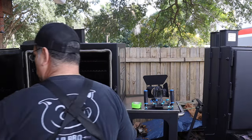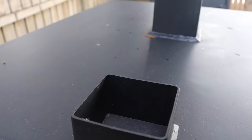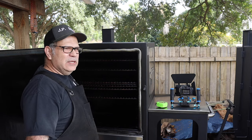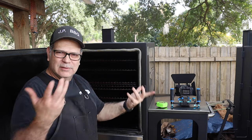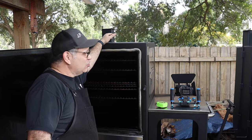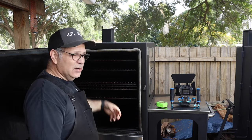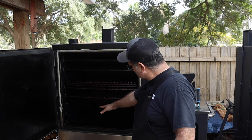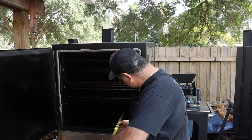On the outside of the smoker, what appears to be two smokestacks is actually one smokestack in the middle and a fill port next to it. If you're using it as a water smoker, you can refill through that port when the water evaporates. It also has a little deflector plate so rain or debris doesn't fall directly onto your food.